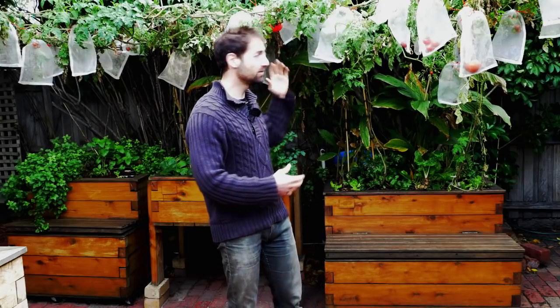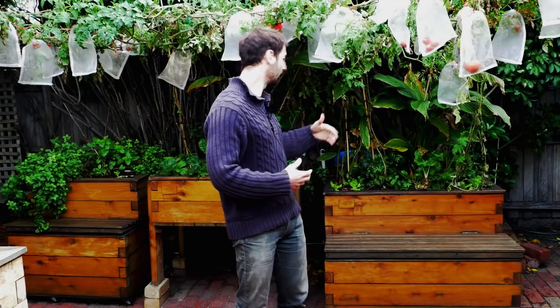In aquaponics, same as in a classic garden, we are growing plants that are adapted to a specific season. In summer we grow, for example, tomatoes and a variety of fruit crops that are able to grow during summer but will obviously die in winter. There is a transition between the summer crop and the winter crop.